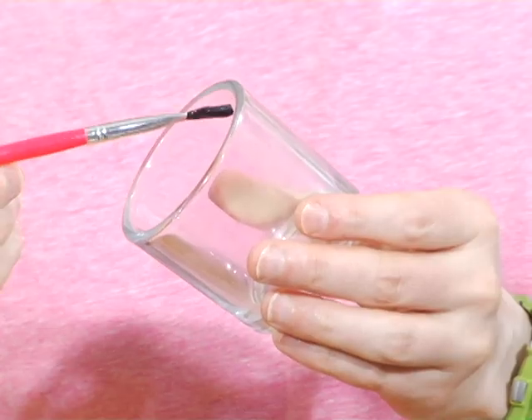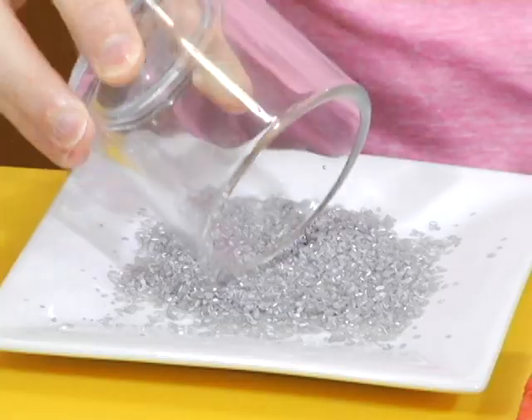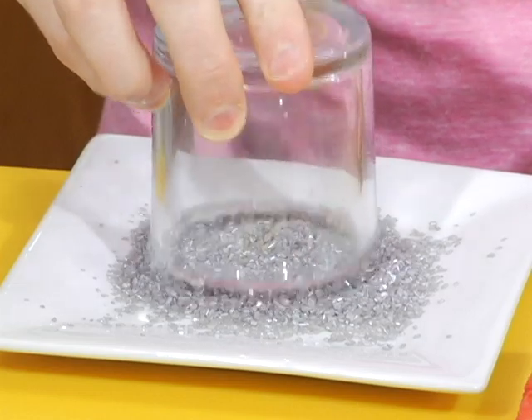We have our pink, but the Go-Go's were also wearing tiaras as they were water skiing in that music video — I mean, of course they were. So we're going to add a little sparkle to the top of our shooter glasses. Paint the rims of your glasses with a little agave, and then roll them in some edible glitter or silver sprinkles.